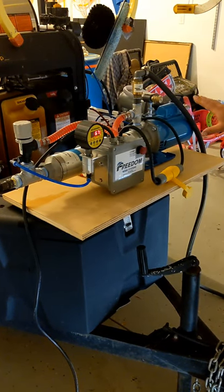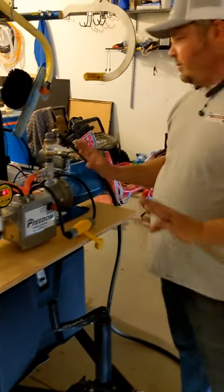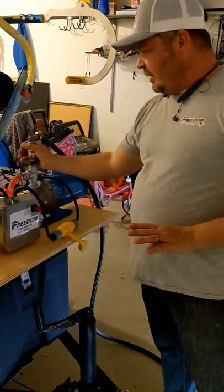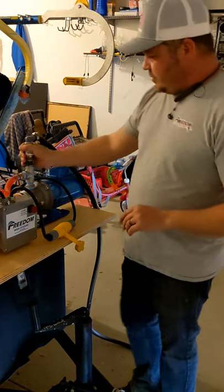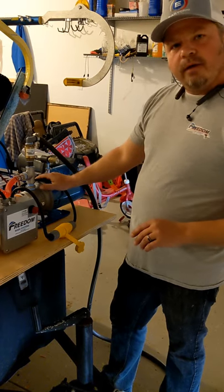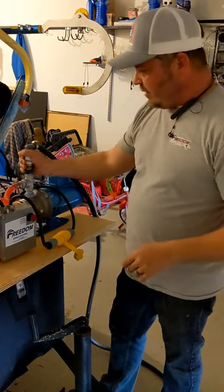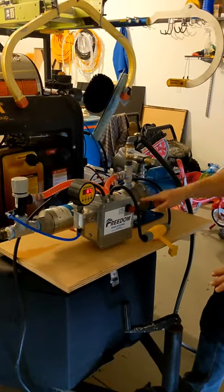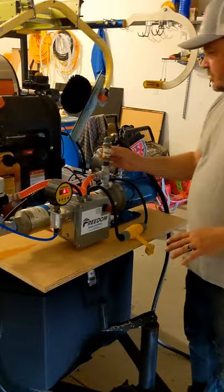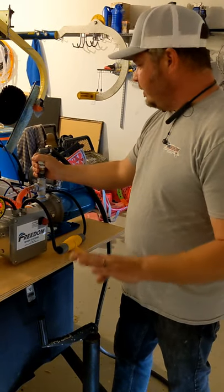On the booster pump, one thing as we go through the parts is booster pumps are incredibly, incredibly dependent on having an input check valve. The reason for the input check valve is when you spin up a pump and you start spraying, as soon as you let off the trigger, if you don't have a check valve, all the built up pressure in the line is actually going to try to back up into the system. So booster pumps are incredibly, incredibly dependent upon a check valve.